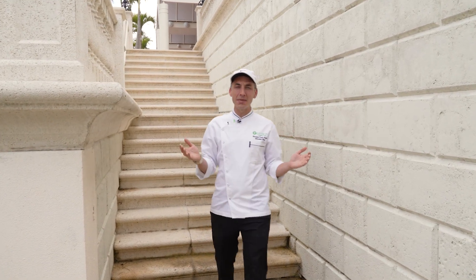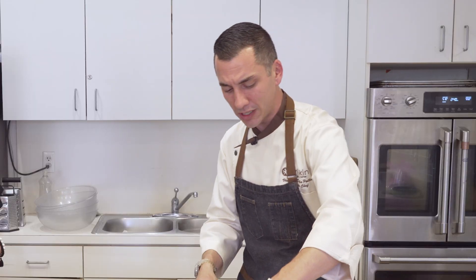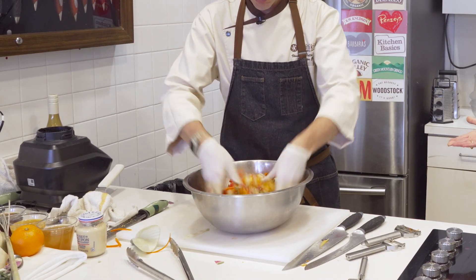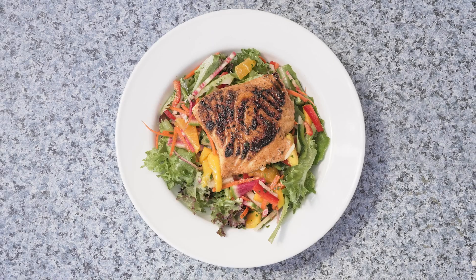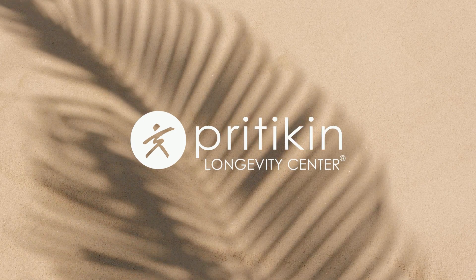Hey everybody, Chef Vince here coming from Pritikin in Miami, Florida. Today we're going to show you some nice, easy-to-prepare healthy dishes. We have some lemon braised sea bass, and we're also going to pair that up with a fennel and mango salad, all with a citrus herb dressing. Stay tuned — we're going to keep the calories down but the flavor up. Better is better, progress is progress.